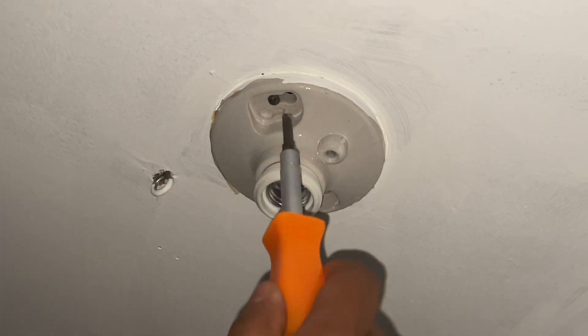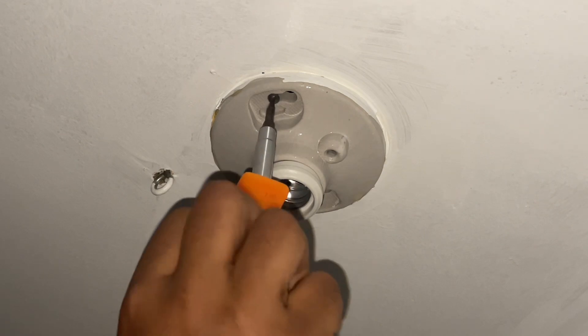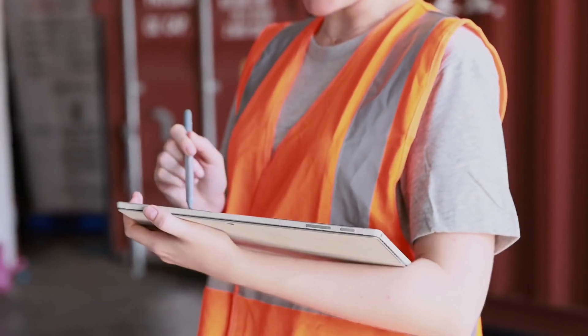I want to give you a simple instruction, but first you start off with turning off all the circuitry, like a switch off. It's better if you could go downstairs or upstairs wherever you have your circuit breaker panel. If you could turn off the circuit breaker for this circuit, it'll be better and safer for you.